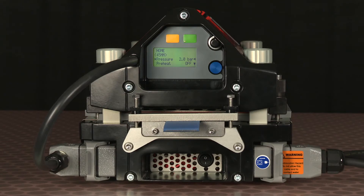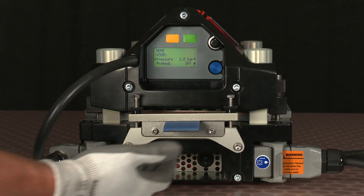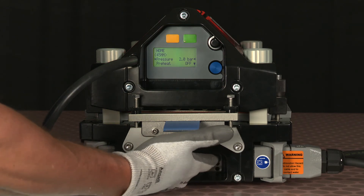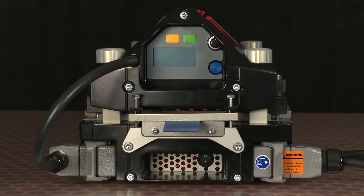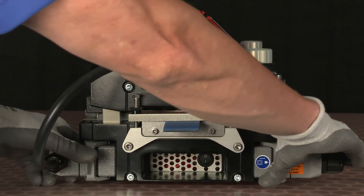Before we inspect the splice, we're going to power down the press and disconnect our cables. First, we'll power down, disconnect from our main power source, and then disconnect our cables from the press.